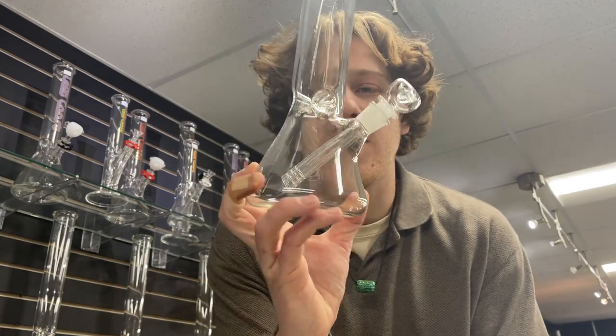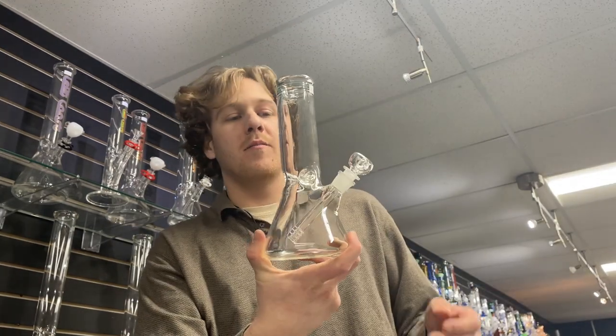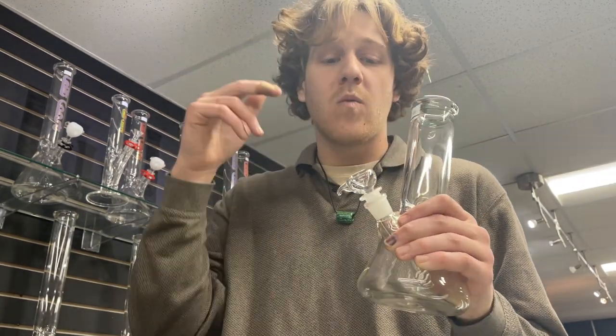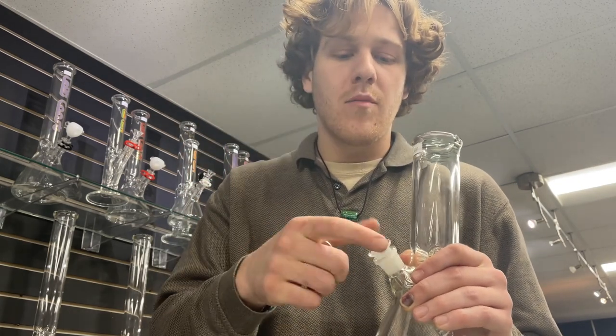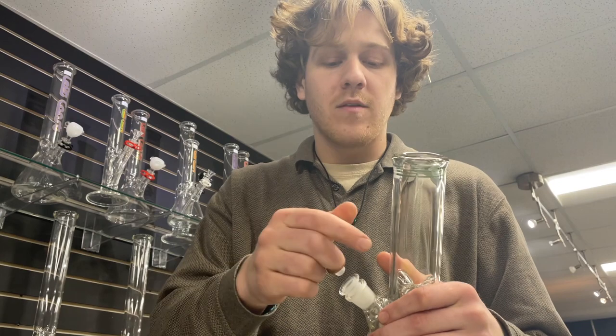Working our way up a little bit in size, still a beaker, a little thinner than the last one, same price at $39. A little more of a janky bowl, same kind of down stem, allows you to do ice — just a little bigger option for people who really like that style.